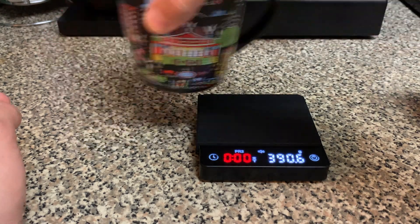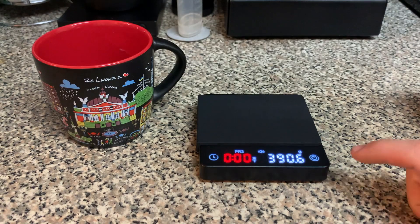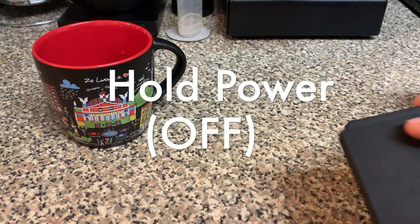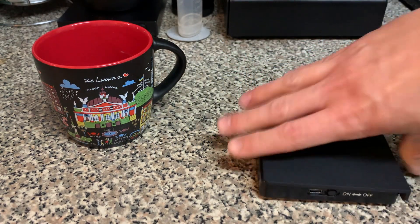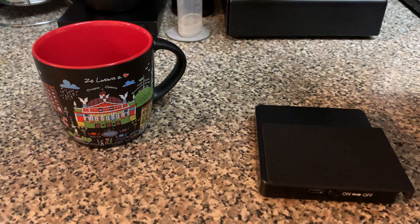What you'll notice in PR2 is it's not going to automatically zero the scale, so now I can pull the grounds off, grind, and see if we get 18 grams back — and we do. To turn off the scale, just hold the power button; it shuts off. Then there's still the off switch on the back — turn that to off.